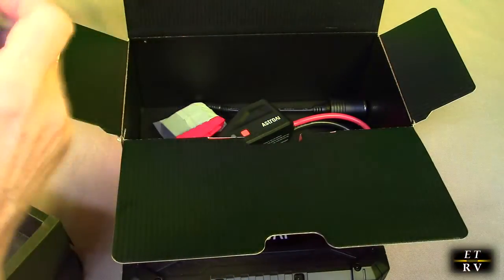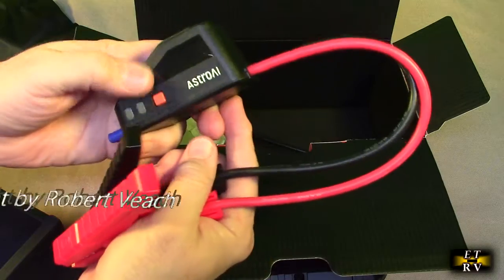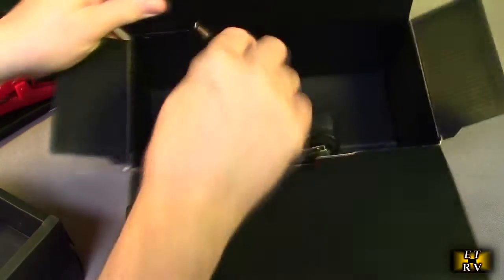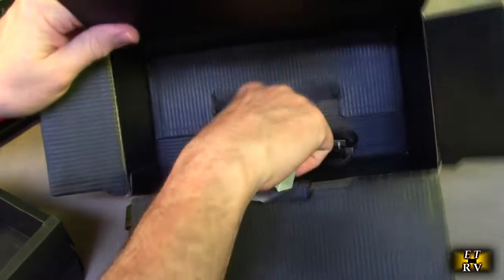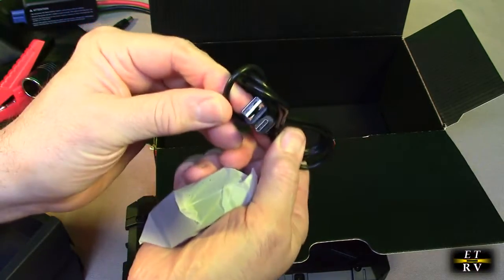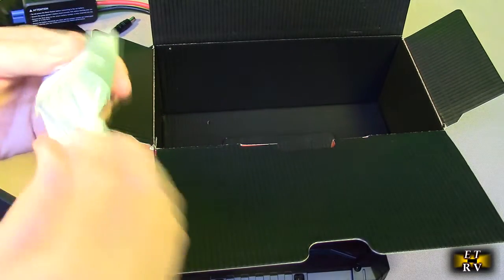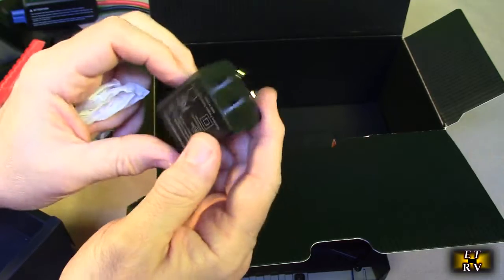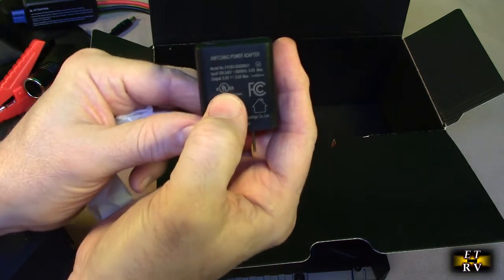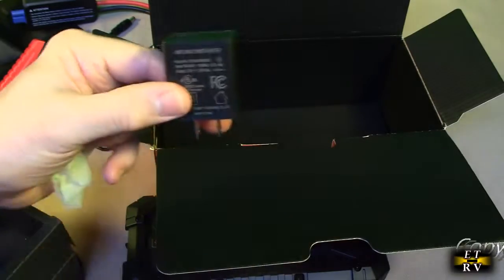Then we have additional components in here: we have the user manual, a very nice holder bag to keep everything organized, the jumper module with the jumper cables on there. Here is a nice adapter so you can take advantage of the 12 volt output, and here is a charging cable — USB-A to USB-C — and it comes with the actual wall adapter, which is unusual these days. This is USB-A, 120 volts in, and it is UL listed.